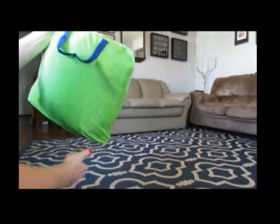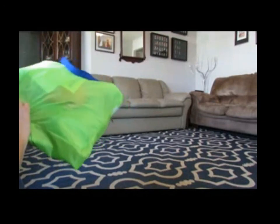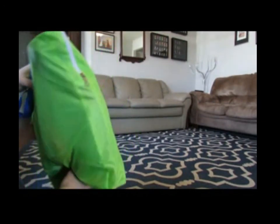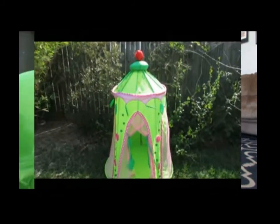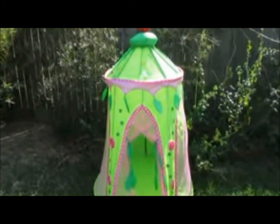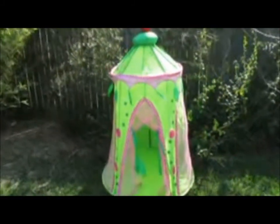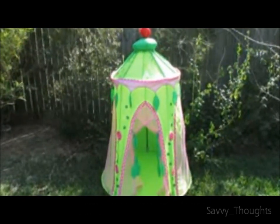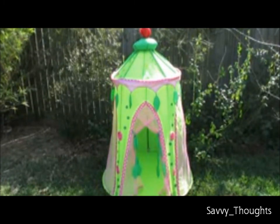Zip it up and you are all done and ready to bring it anywhere — or now it's easy to store. This is an excellent product, I love it, my daughter loves it, and it's well built. It can go inside and outside because of the material — all you have to do is wipe it with a damp cloth and you're done. I appreciate you watching, I hope this gives you a better idea of the product, and have a good day.